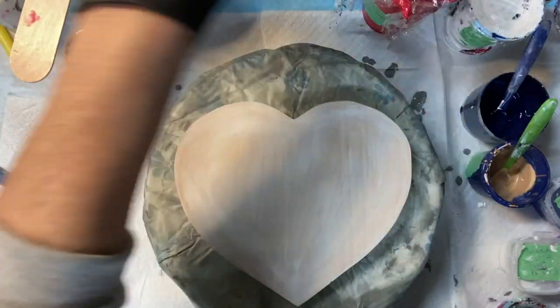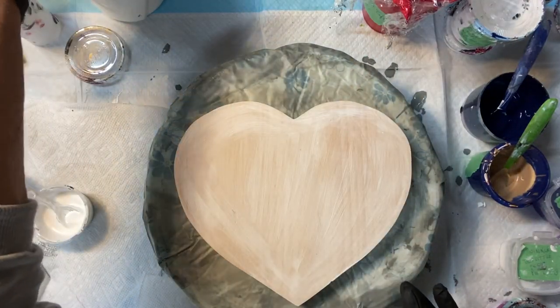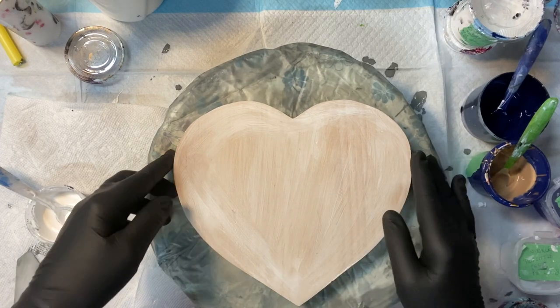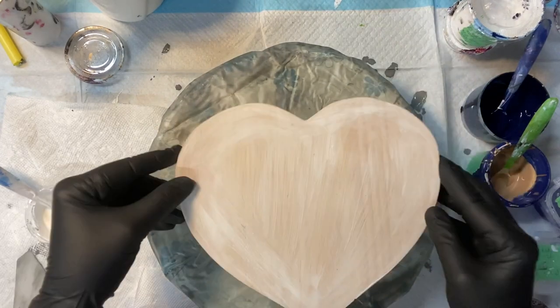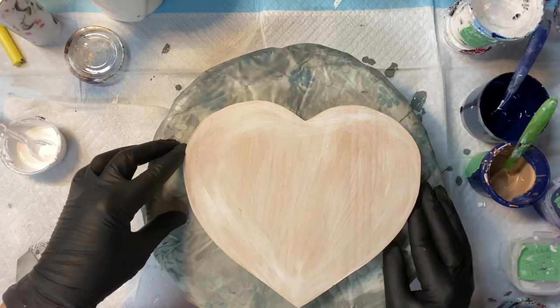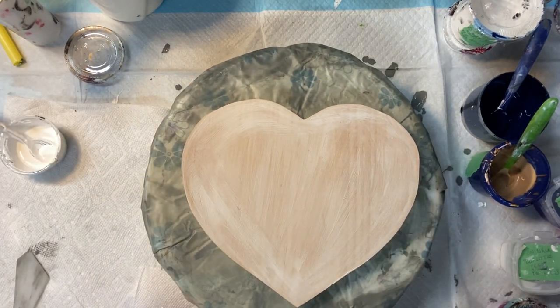Welcome everybody to Carol's Art Room. I'm gonna do a heart — a wooden heart. This is just a solid wooden heart. I picked it up at the Goodwill store. I just put a little coat of gesso on it.